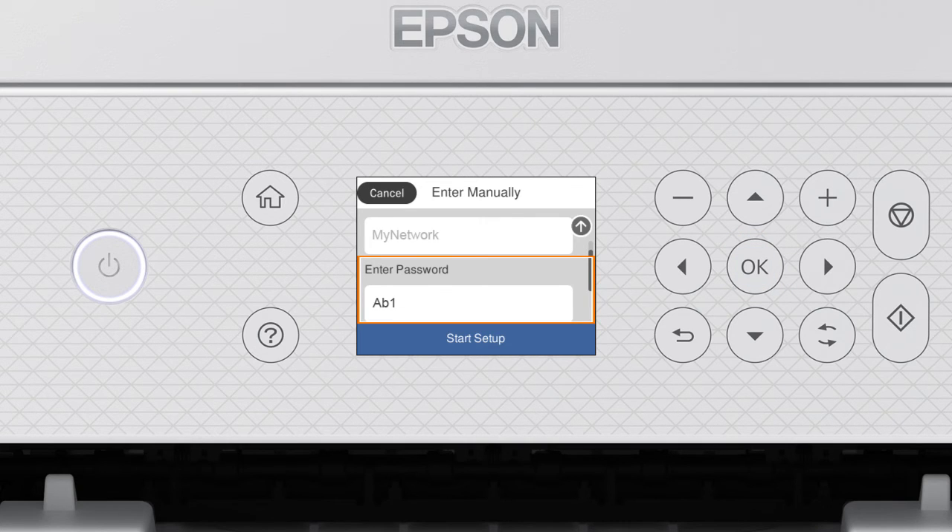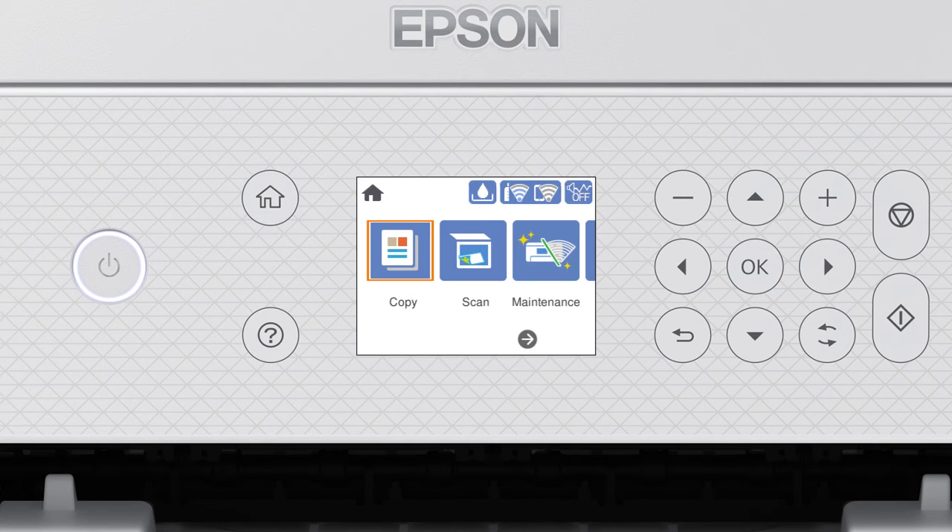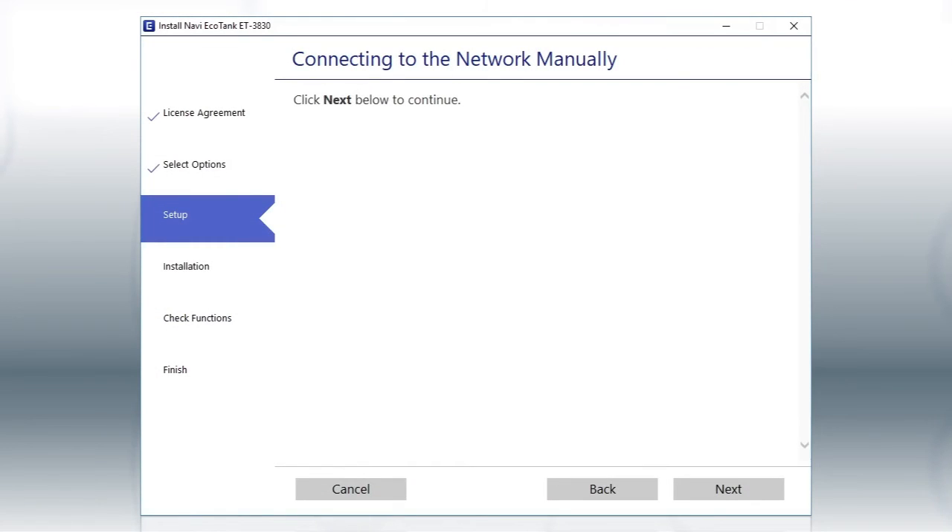When you see this screen, press the down arrow button to select Start Setup, then press OK. Your printer is connected to your wireless network. Follow the rest of the instructions on the computer screen to complete wireless setup.